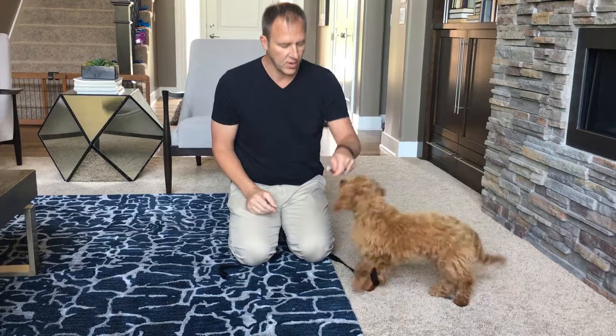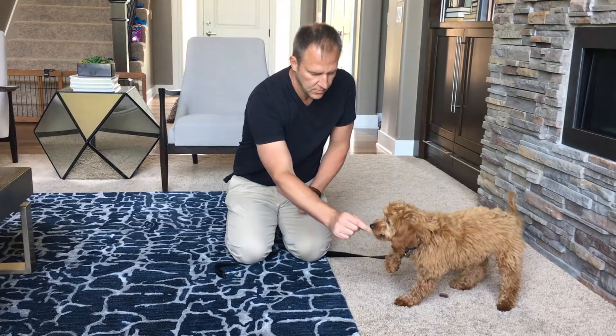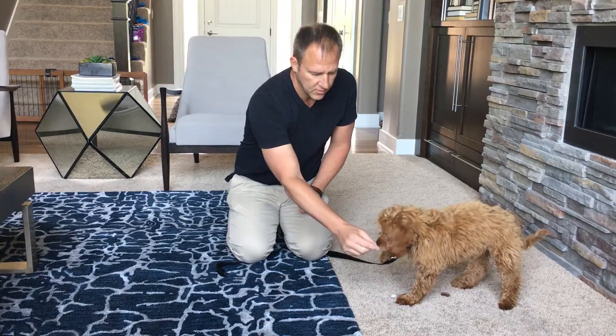There we go — Drop! Whenever you correct or reward your dog, you have a window of three seconds for them to make that connection. So as soon as he drops it, we pop the treat in his mouth and say the word 'drop' after the treat goes into his mouth. It's really important that it's after, not before.